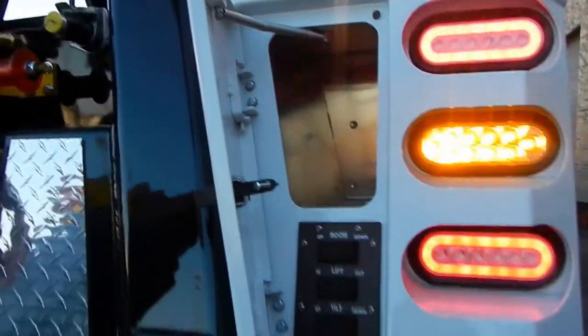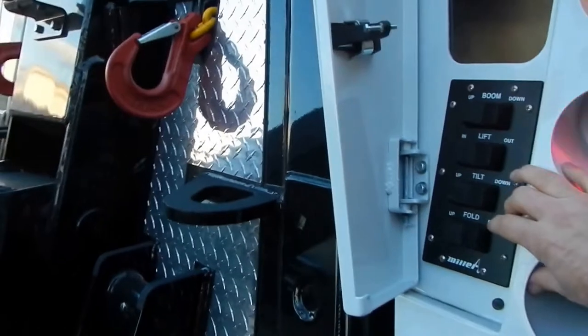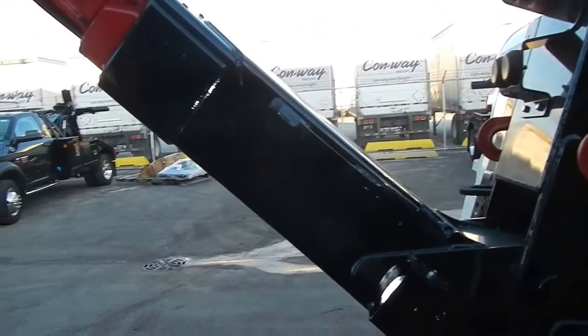There's a lot of storage in this. It also has the tailgate underlift control — you really don't even have to open up the toolbox doors to operate this.